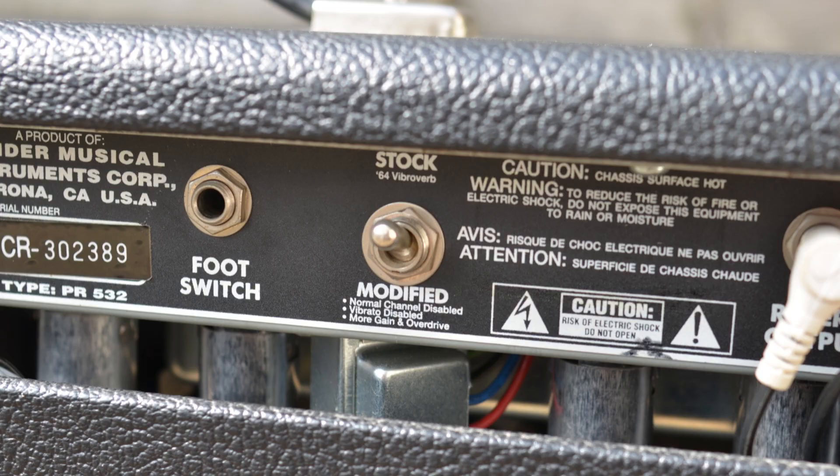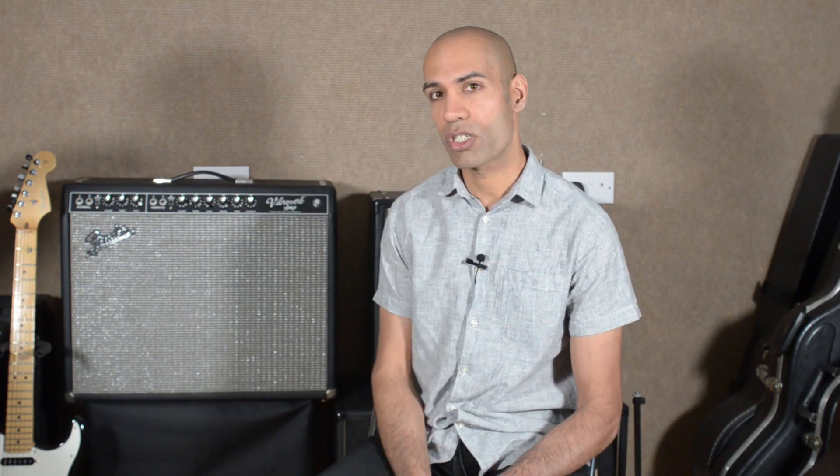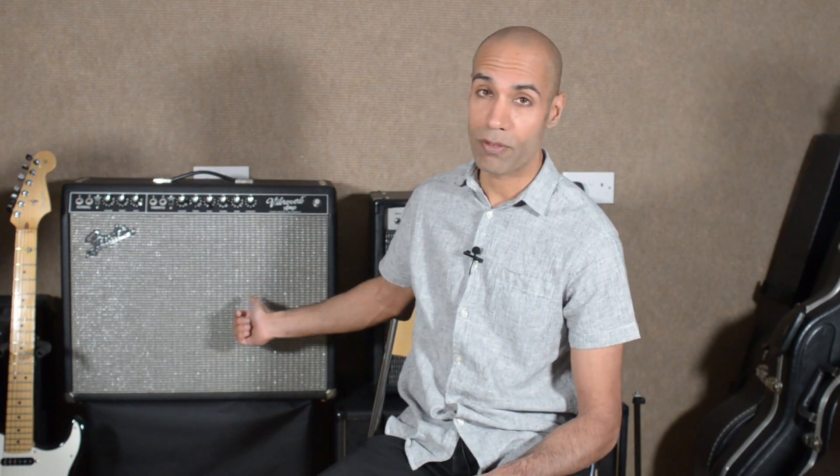The first switch disables the normal channel, disables the tremolo circuit, and gives you more gain and less bass on the vibrato channel. The second switch allows you to switch between a valve rectifier and a silicon diode rectifier.